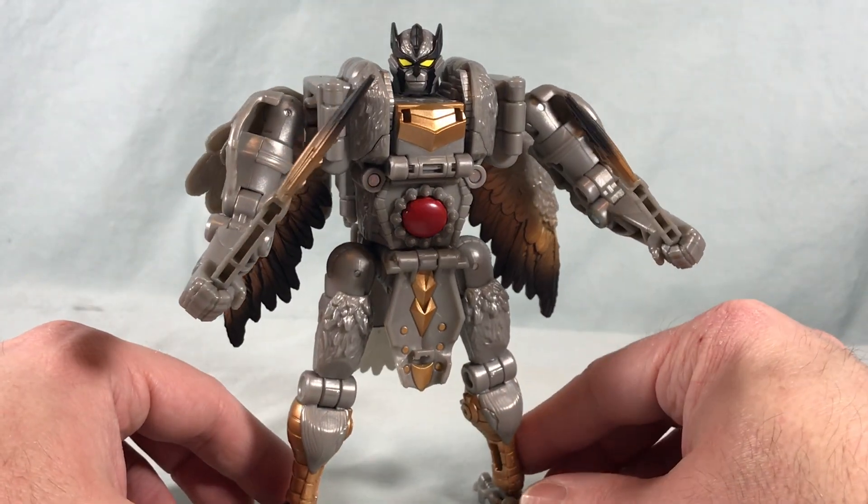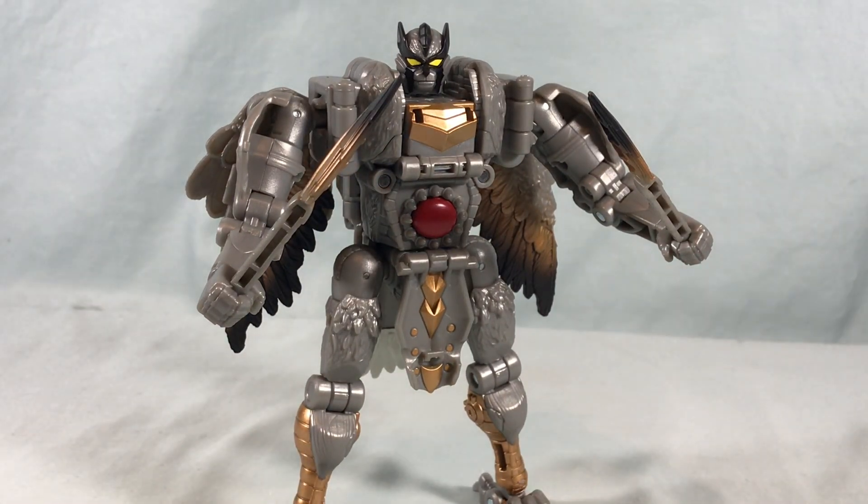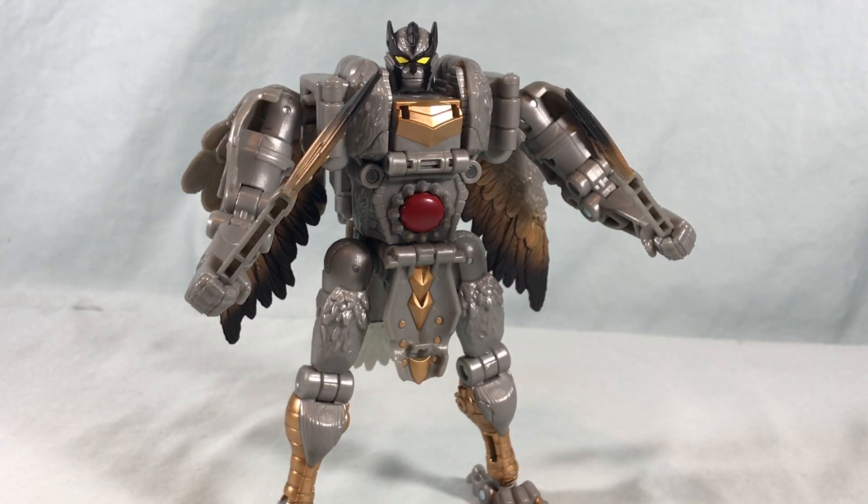Is it still a fun toy? Yes. Does he look great in robot mode? Yes. It's just not the update I imagined — it feels very much like the original toy with just a bit of a glow up. If you're just going to put him on a shelf, the robot mode looks great with no issues. If you're buying this for the beast mode, you'll probably be let down a little. Please let me know what you think in the comments — am I being too hard on this? Do like, share, and subscribe, hope you enjoyed the video and thanks so much for watching.